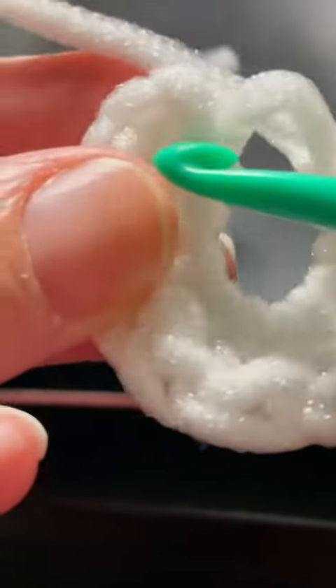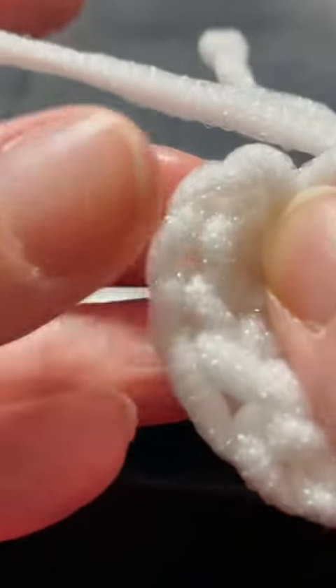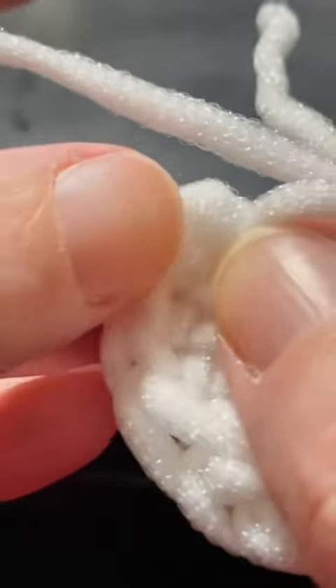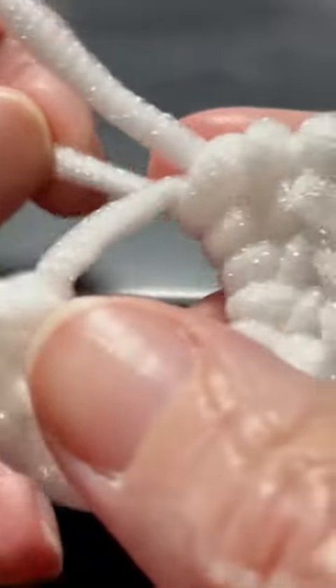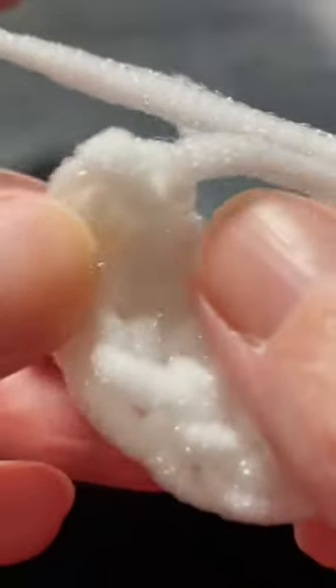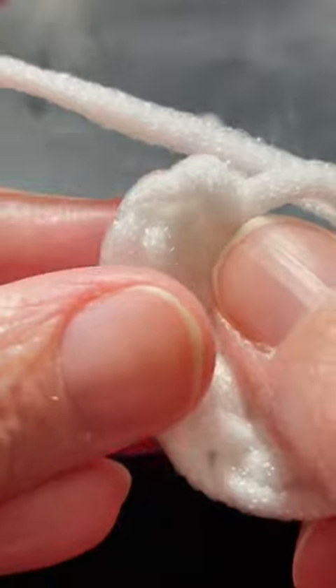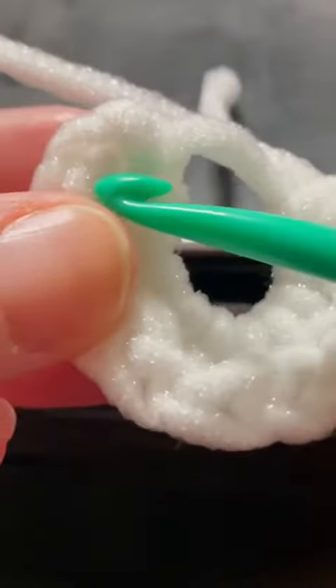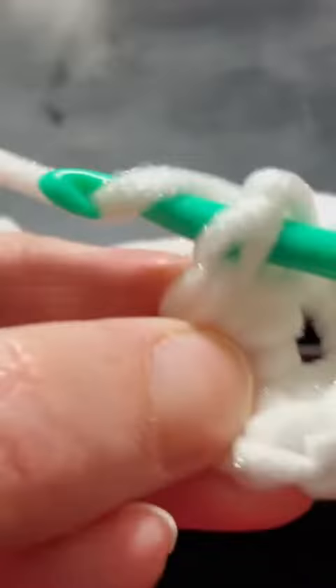What I like to do before I close my circle is join with a slip stitch to the first stitch. The reason I like to do that, especially if you're new, is that sometimes this first stitch will get lost in the vertical bar when you pull your magic circle tight, which can disrupt your stitch count. It's sometimes hard to see that first stitch, so I always like to just join with a slip stitch and then close my magic circle.